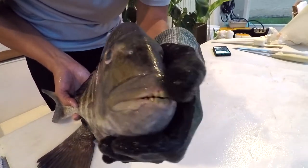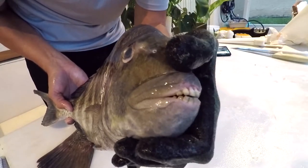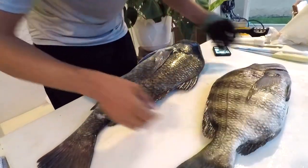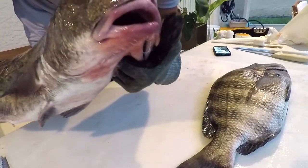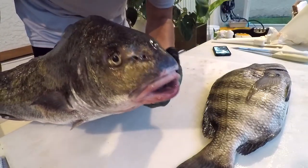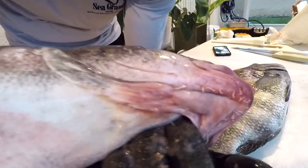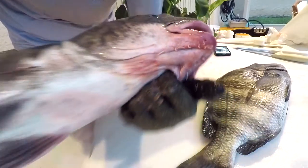The big differences are these incisors — sheepshead have incisors meant to shear off barnacles and crack open crustaceans. They also have molars. Black drum don't really have those; they gum things down at first and then have pharyngeal jaws in the back that crush them. Black drum also have these barbels — little chin whiskers almost like a catfish. Sheepshead don't have those.